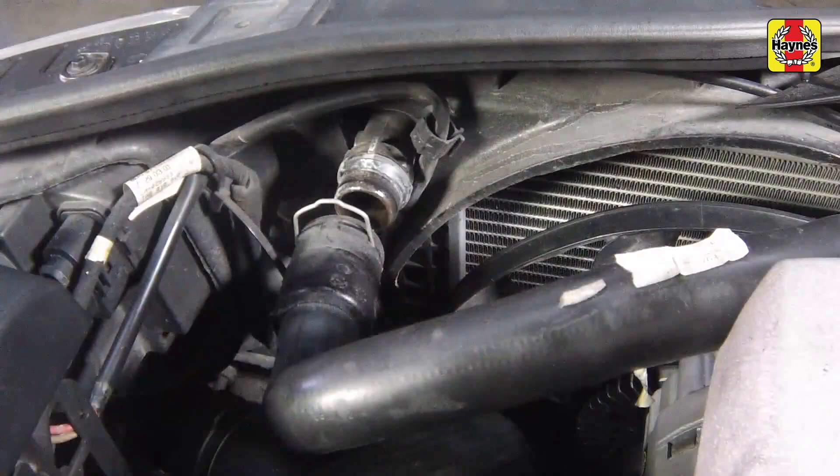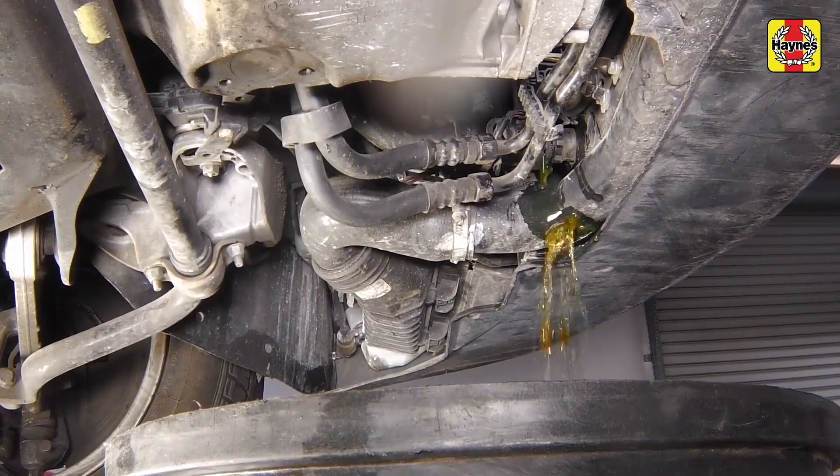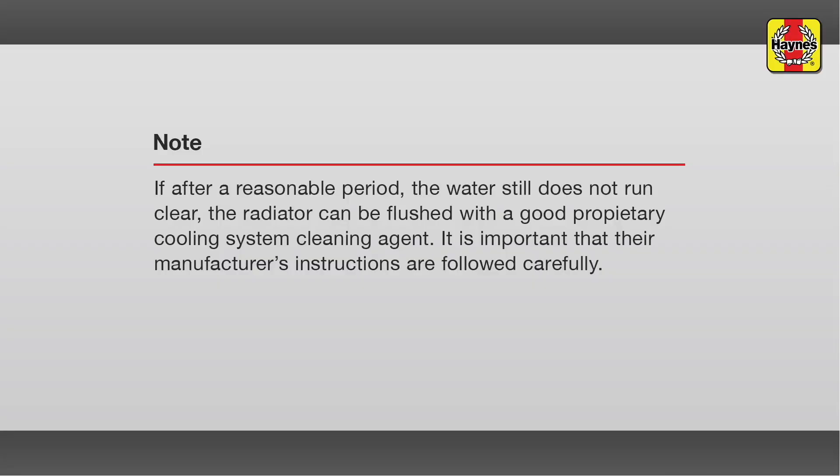Insert a garden hose into the radiator top fitting, direct a flow of clean water through the radiator, and continue flushing until clean water emerges from the radiator bottom fitting. After a reasonable period, if the water still does not run clear, the radiator can be flushed with a good proprietary cooling system cleaning agent. It is important that the manufacturer's instructions are followed carefully.